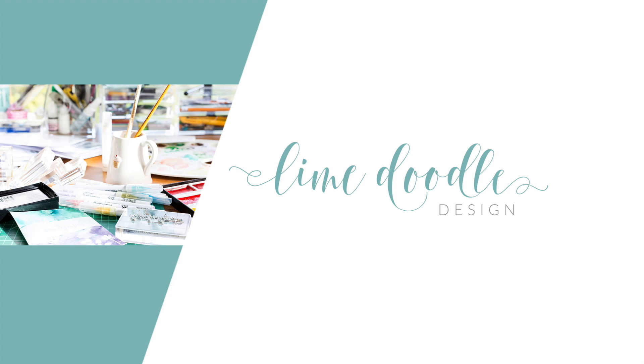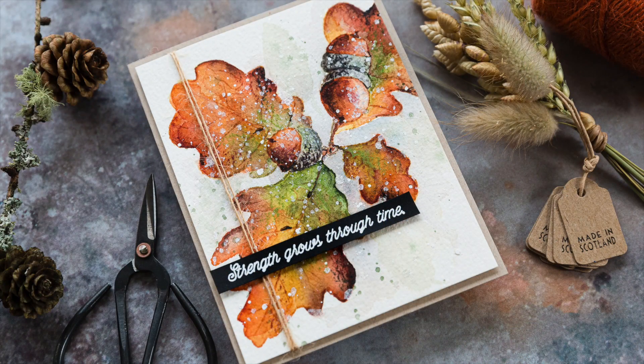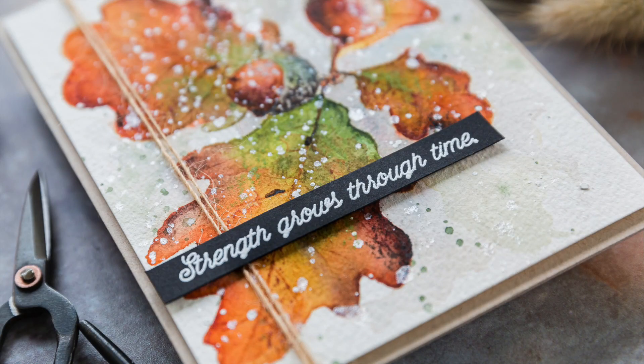Hi, this is Debbie, and today I'm revelling in the changing seasons to bring you an autumn watercolour. However, first I want to share with you the new Colorado Crafts Company release, including the oak leaves I'm using today.